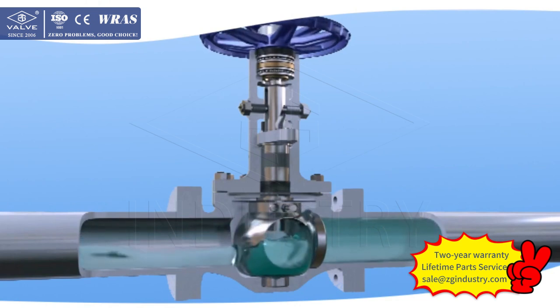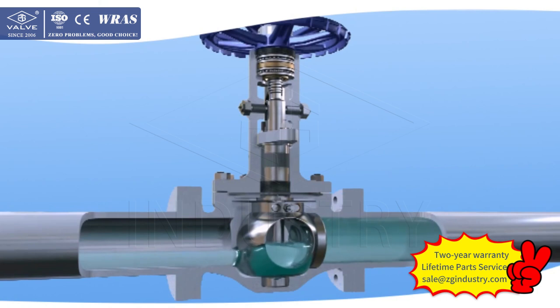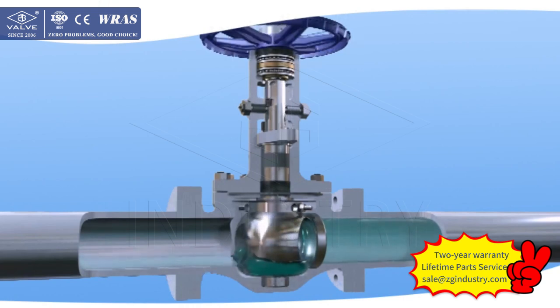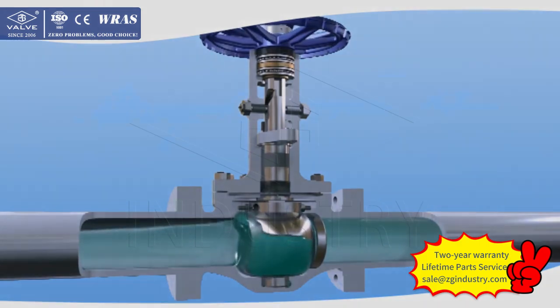5. The stem convex plate position is finished by a machining center, ensuring high dimensional precision and small friction of motion. The top entry design of stem nuts means that even if the hand wheel is removed, the stem will not slide down when the valve is in the open position.